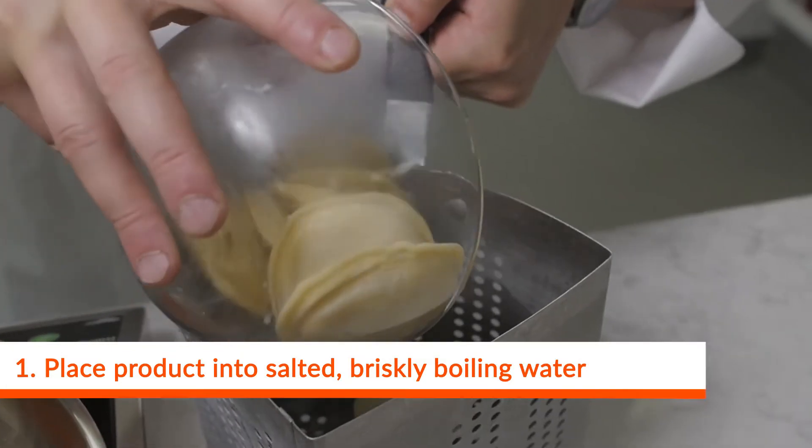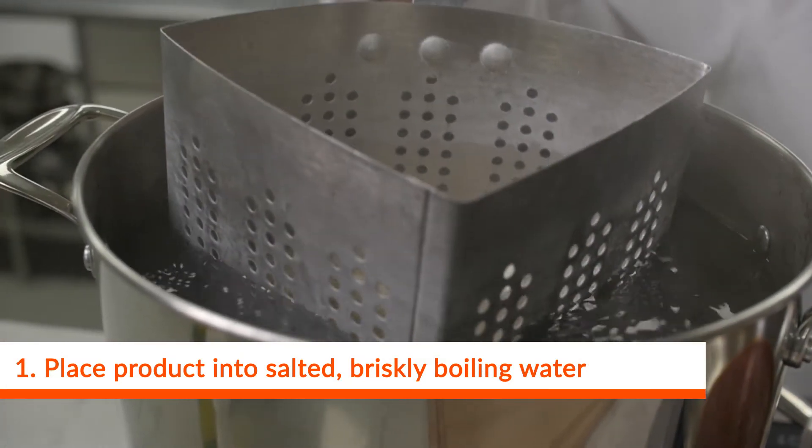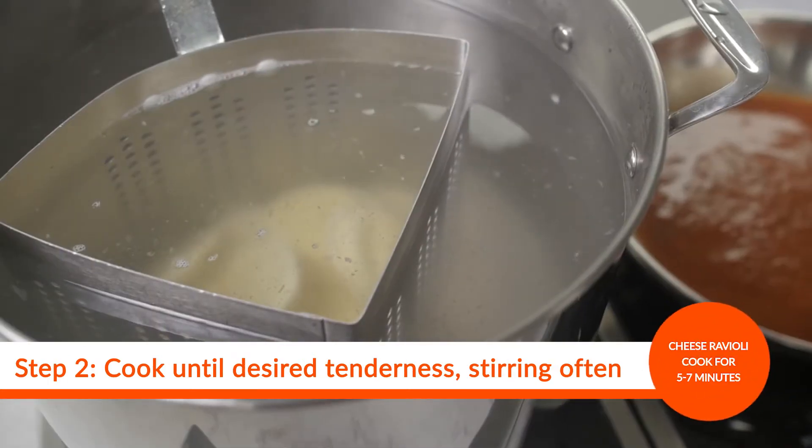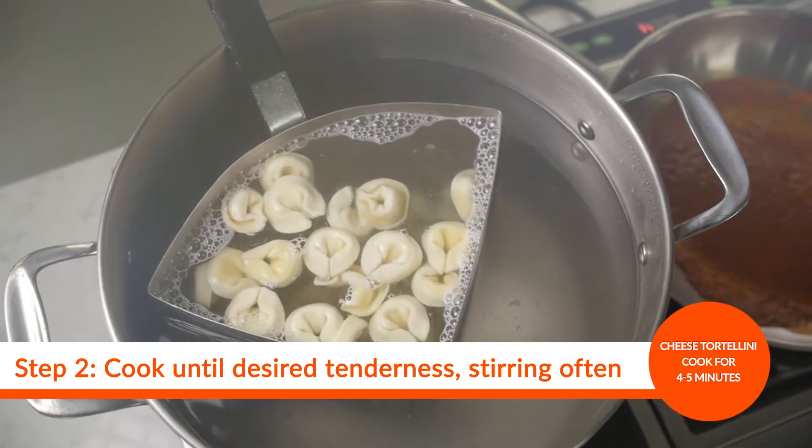Bring your pot of water to a boil, add your frozen cheese ravioli or cheese tortellini. Each has a separate cooking time: cheese ravioli, five to seven minutes; cheese tortellini, four to five minutes.